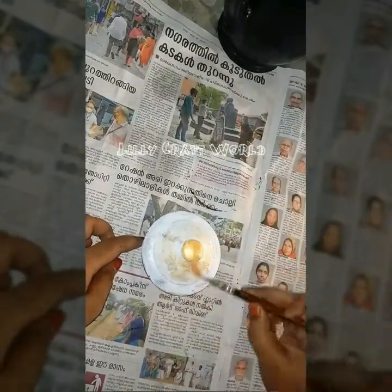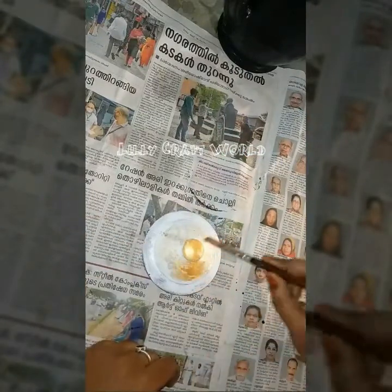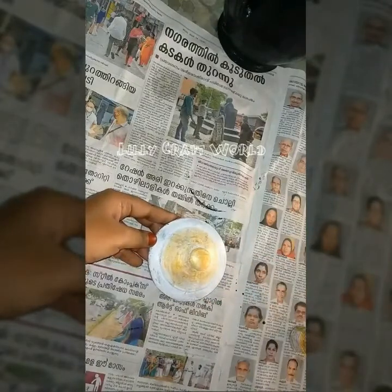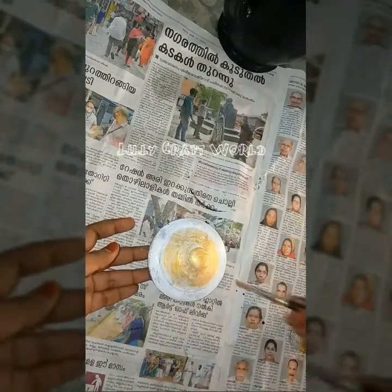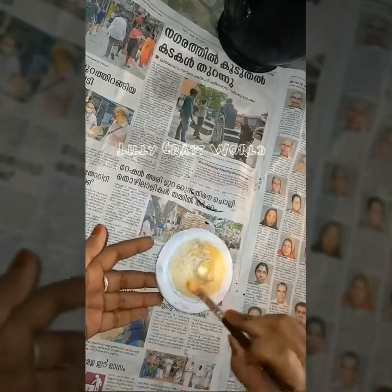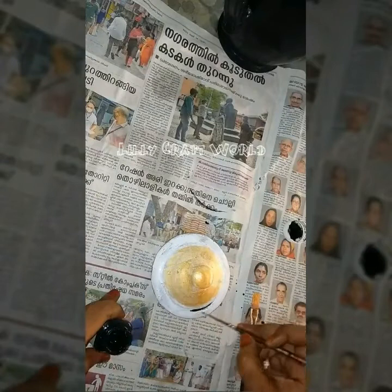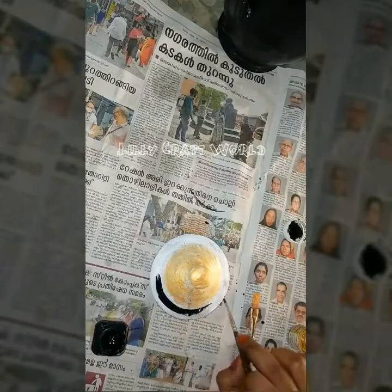I'm going to take a short round of this. I am going to put a black color on the other side. I am going to put a point brush on the point brush.